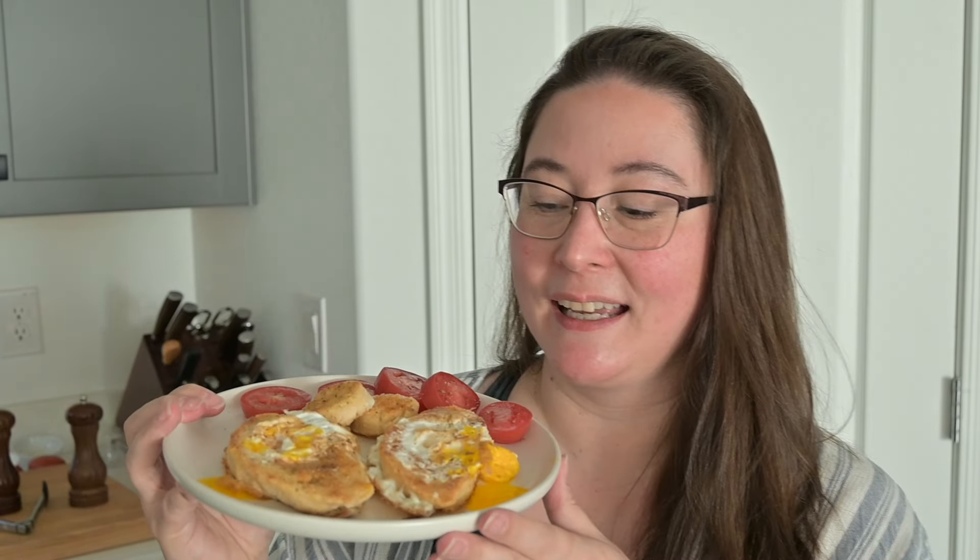I did not grow up eating these like a lot of people did. My husband actually introduced these to me when we met and I love them. Whatever you call them — egg in the holes, frogs on a pad, birds in a nest — I've heard them called several different things, but they're delicious. Let's dive in and see how this gluten-free bread tastes. I'm sure it's going to be fabulous because the bread looked really good. I will leave the link for the bread recipe down in the description.